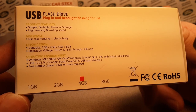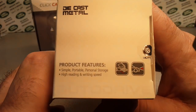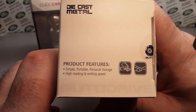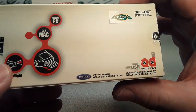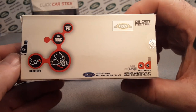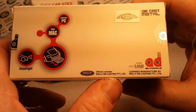There's the details. I guess it's a four gigabyte, and I've had this for quite a while. Simple, portable, personal storage. As I see it, the headlights come out there. Yeah, focus in there — this is a Wellie die-casting.